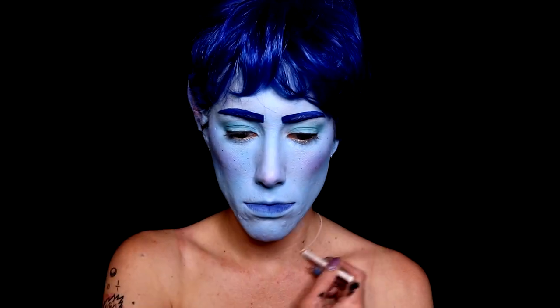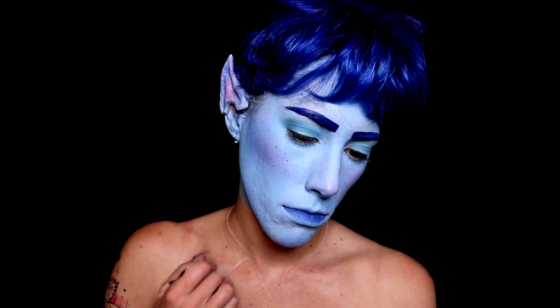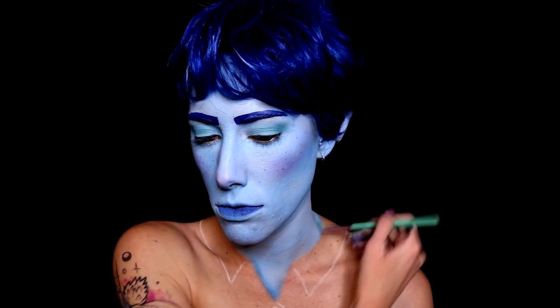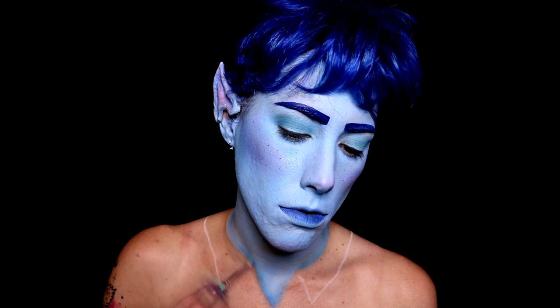Then I'm grabbing a white eyeliner and I'm going to be sketching out the design of his shirt — it's just a very simple collared shirt. Then I'm grabbing that same blue we used on the face and I'm filling in the neck and the little bit of chest that you can see. Then I'm going to be adding some shadows around it using more of the same blue eyeshadow I used to contour, just to start it out so I have an idea of what I need.